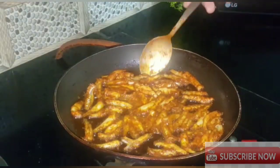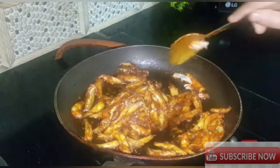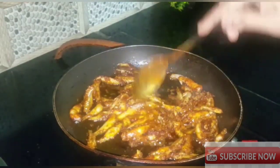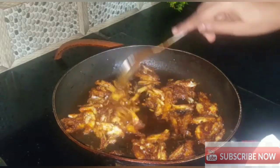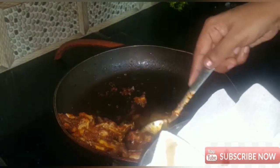Let's fry the fish. I will fry the fish out. This one is a small fish — I will fry it. You can fry it but we will fry it.